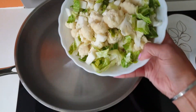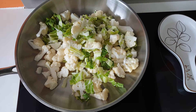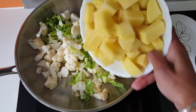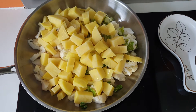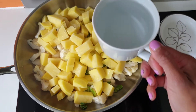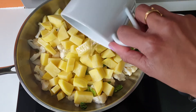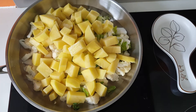I will start with adding 500 grams of cauliflower in the pan, and then I will be adding 500 grams of potatoes. Also going to add one cup of water, and I will just be cooking it on medium flame until they are more than half cooked, with the lid on.